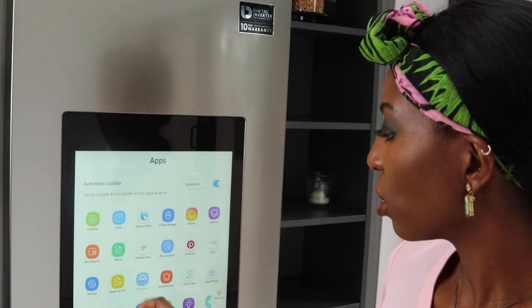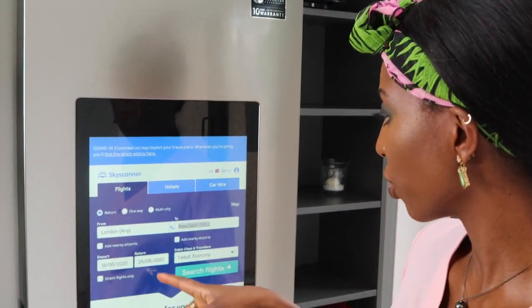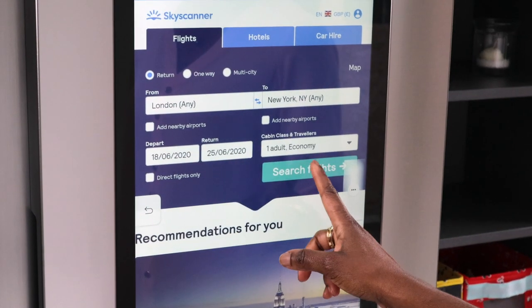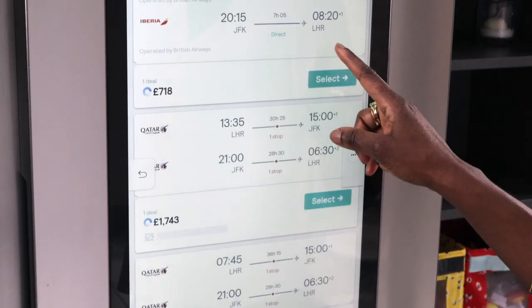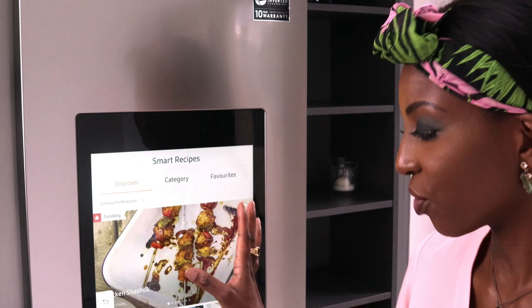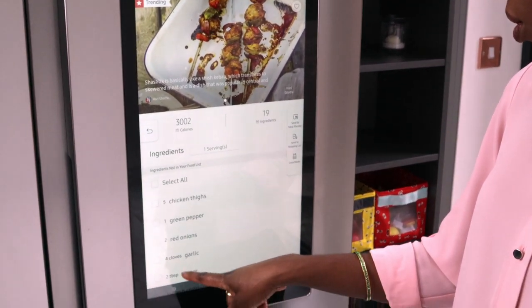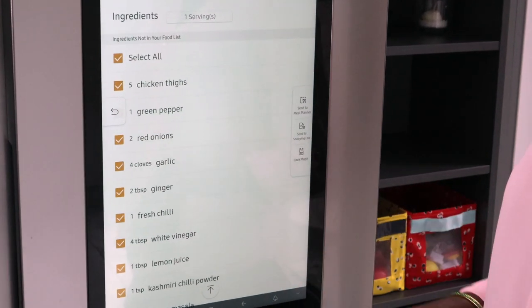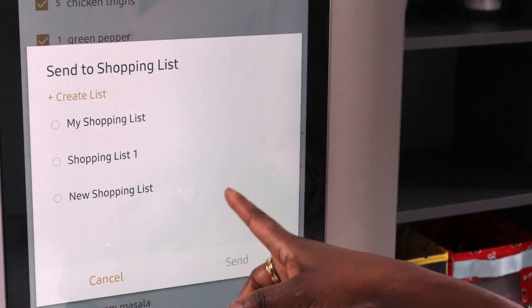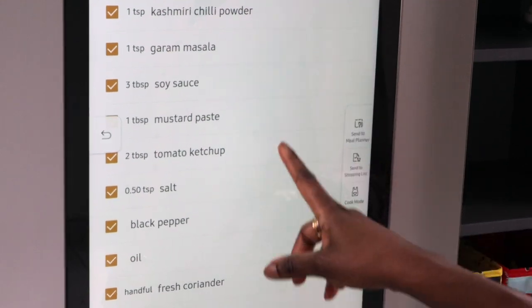Another really good app is Sky Scanner. If you're in the kitchen and someone mentions they're looking at tickets somewhere, just come to the fridge, type in where you want to go — say London to New York — and you can have a quick look at how much tickets are going to be. Smart Recipes are really good too: when you click on a recipe, it shows you all the ingredients you need and you can straight away add everything to your shopping list or send it to a meal planner.